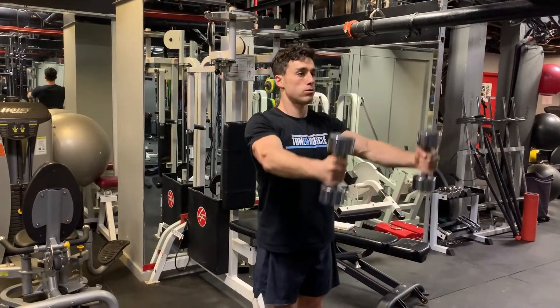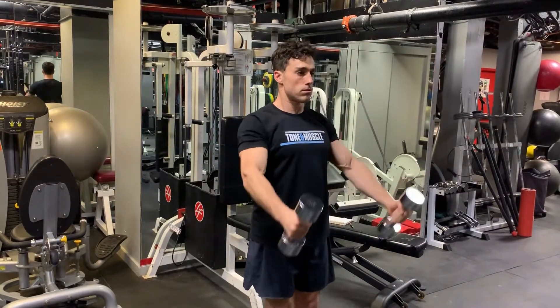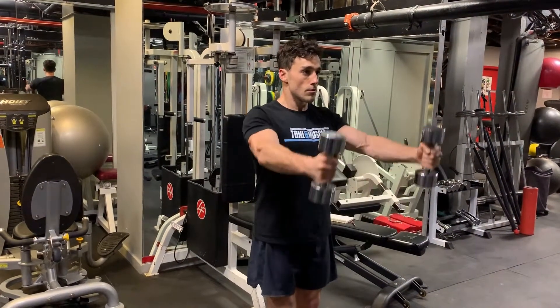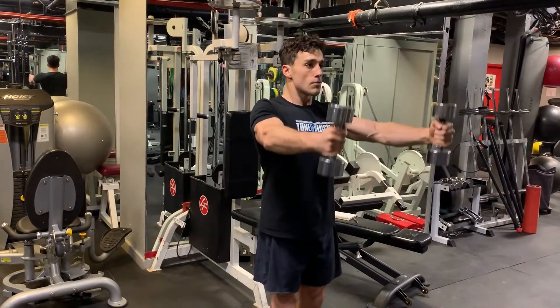Dumbbell front shoulder raises aren't just great for sculpting the body and creating some separation between the shoulder and the chest, but they're also good for building strength if you've had a previous rotator cuff muscle injury.